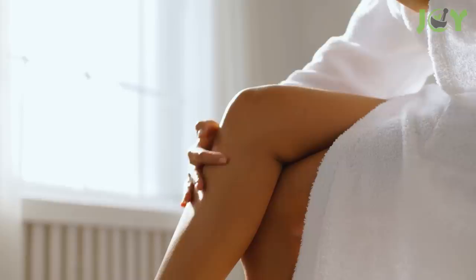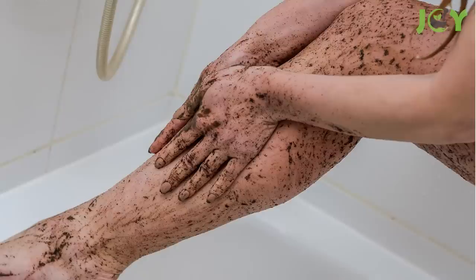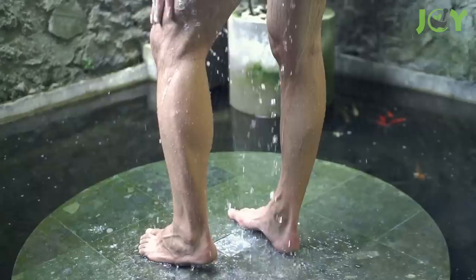Number 3 – Exfoliate Your Skin. You can also use coffee grounds on your skin to exfoliate. It cleanses away dead skin cells and increases circulation. Just add a small amount of water or coconut oil to the coffee grounds and gently rub them onto your legs, feet, and hands.